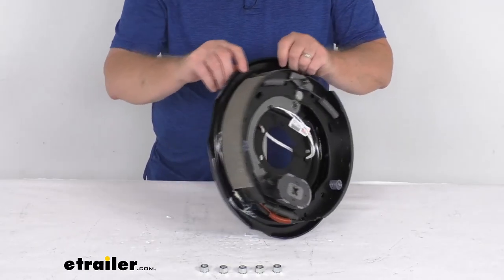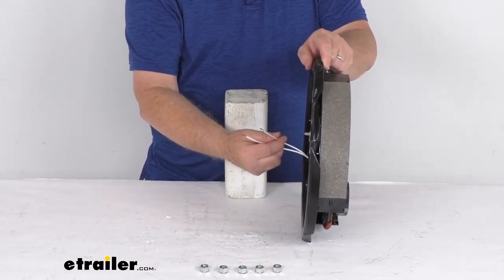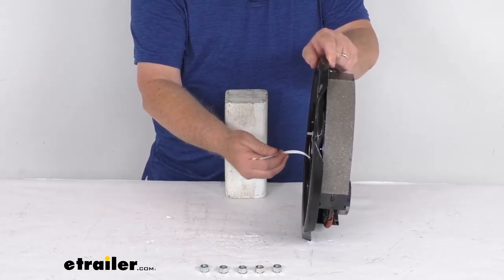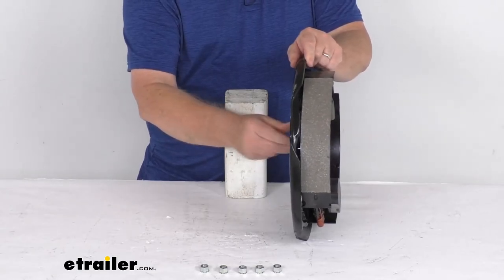Since these are electric brakes, you can see there are two white wires in the back that need to be connected for them to work. One goes to a brake feed and the other goes to a good clean ground. They're both white wires, so either wire can be used for either function.